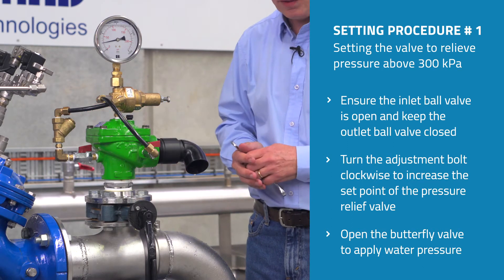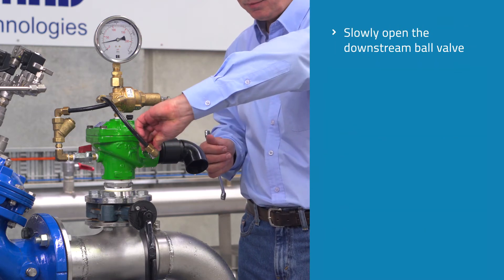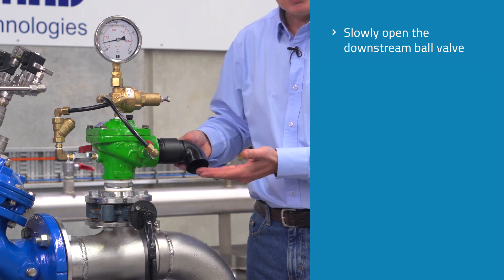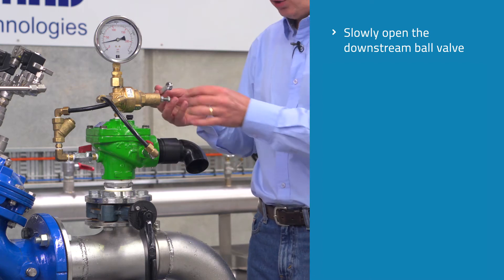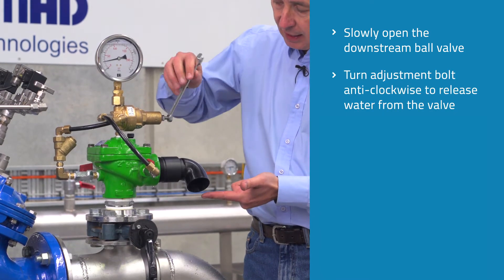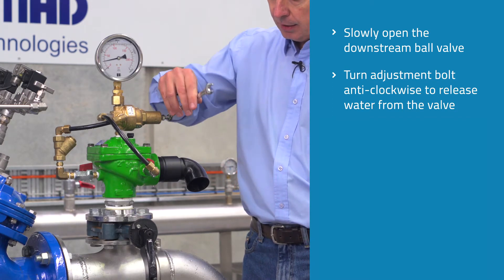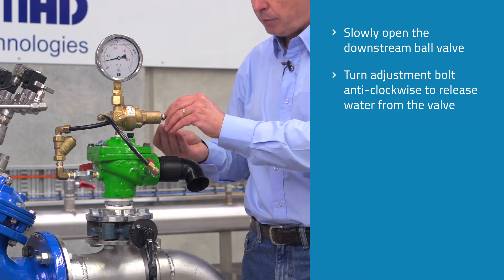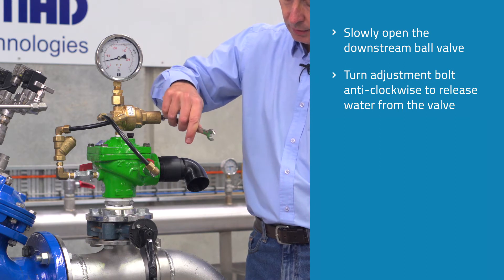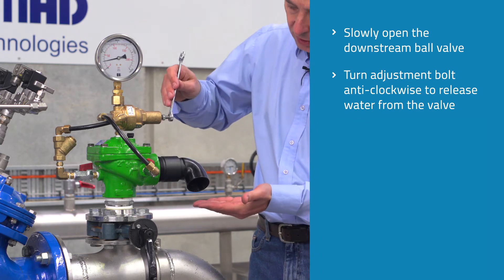When there's no water running out through the valve, the next thing we do is slowly open the downstream ball valve. We can see here at 200 kPa that the valve is remaining closed. With a half inch spanner on the adjustment bolt, we start turning this anti-clockwise slowly until we see a small dribble of water coming out through the valve.